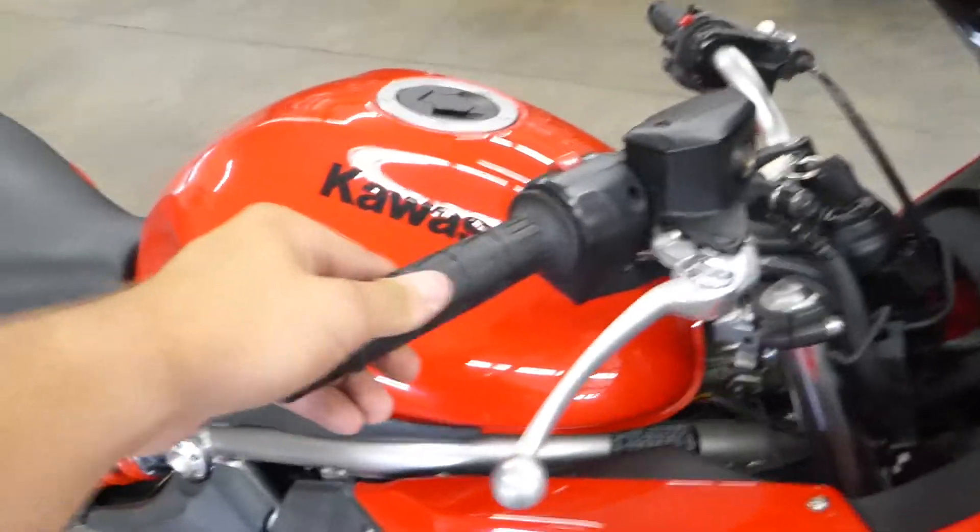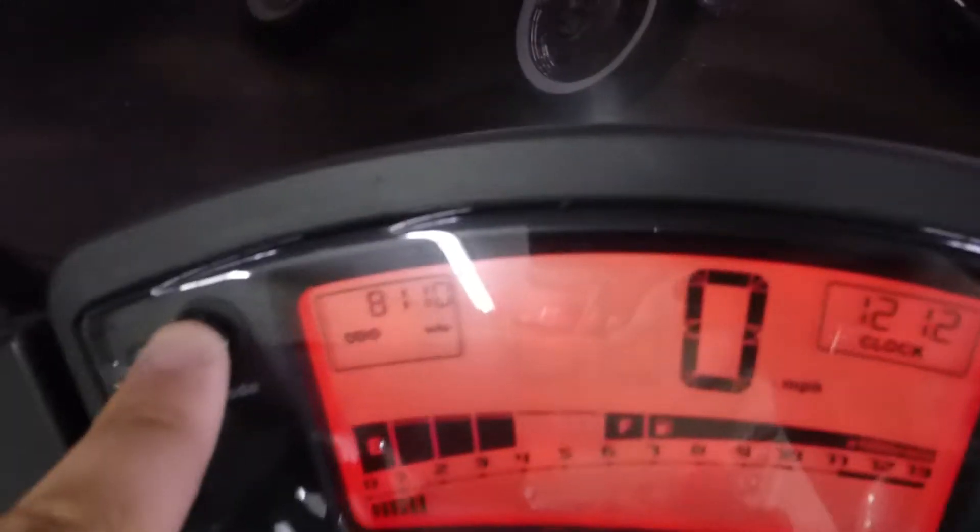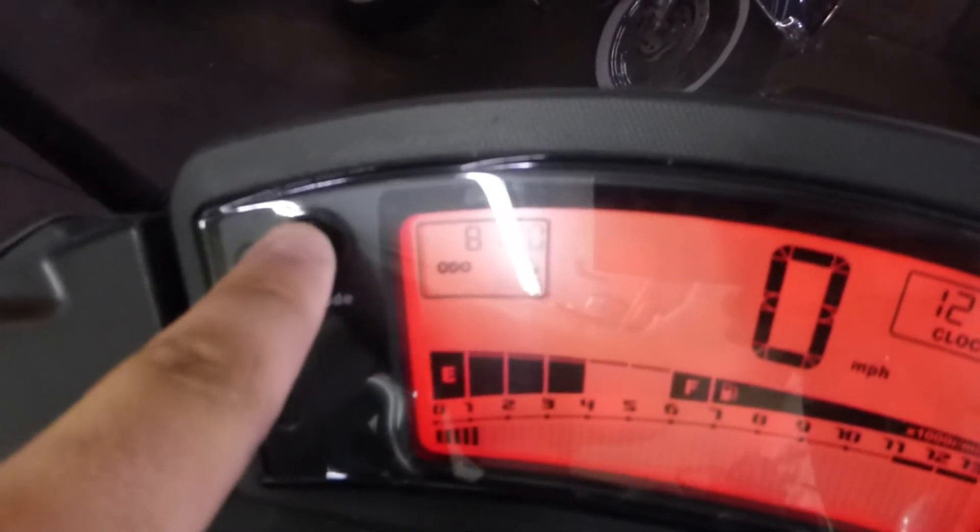Let me start this bad boy up for you. Smooth sounding bike, good sounding bike. Up here on your dash, your speedometer — you can shift the modes, trip counters, and your odometer. This has got 8,110 miles on it.